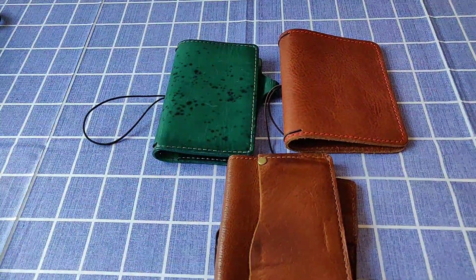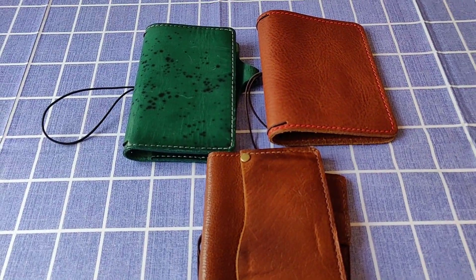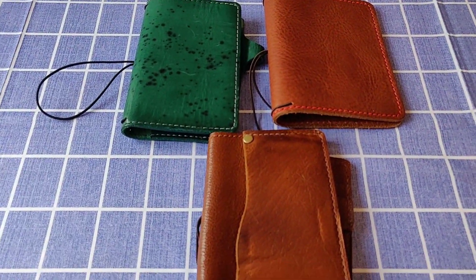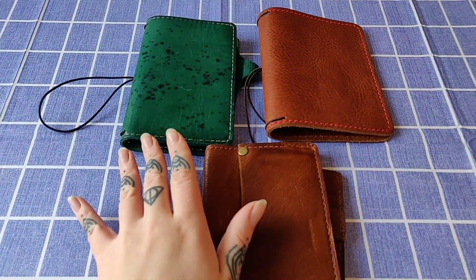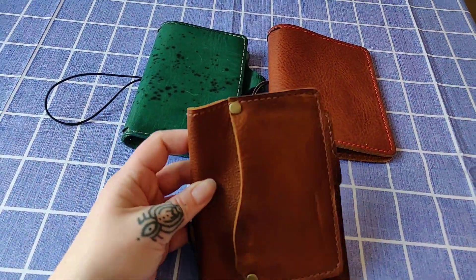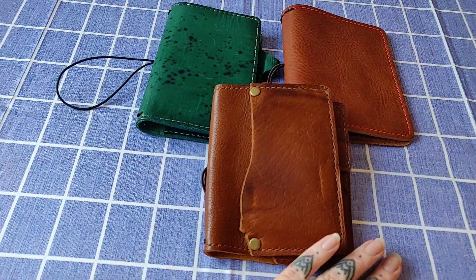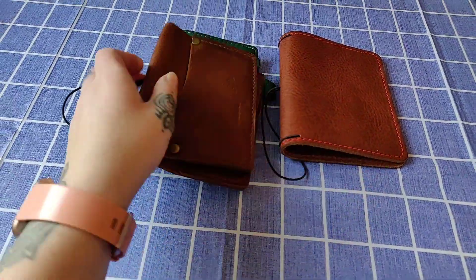Hi guys! I know it's been forever, but my life has been changing quite a bit recently. I have moved to my own apartment and I have been on vacation and everything. But now I'm settling into my new routines and life is going on, so I thought I'd do a little video about these three notebooks that I got in the mail yesterday from a lovely lady in Italy. And let's start with this one here.